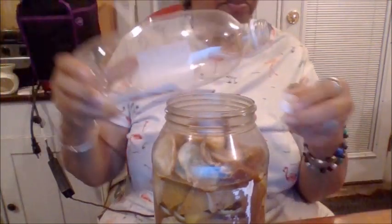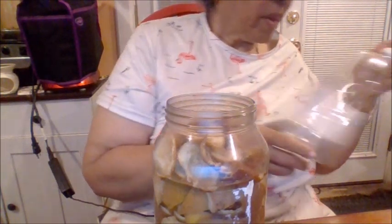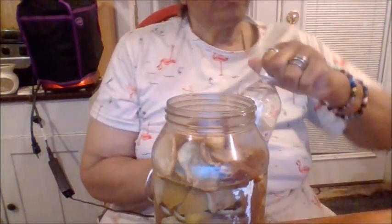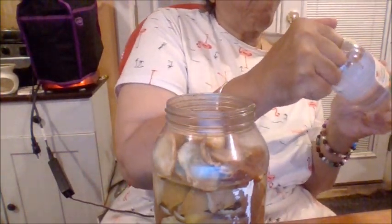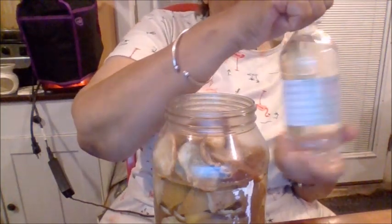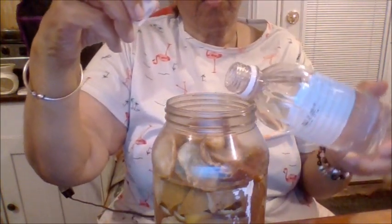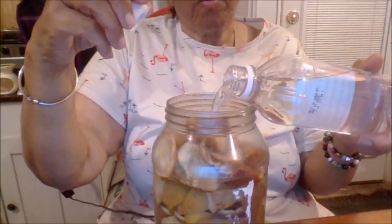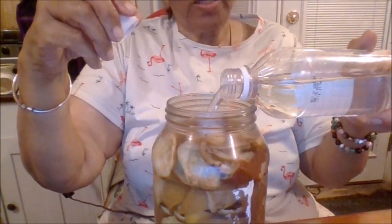I've used up one jar, so I'm going to fill up another. I'm using white distilled vinegar — you can use apple cider vinegar too, but the white distilled is just as good. Fill it all the way to the top.